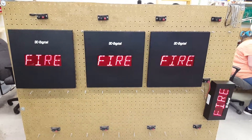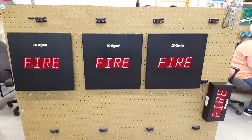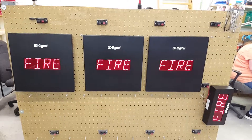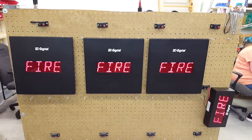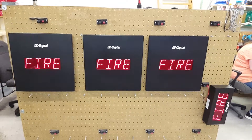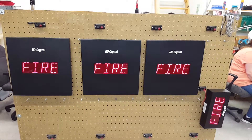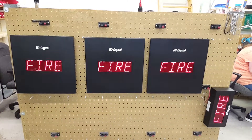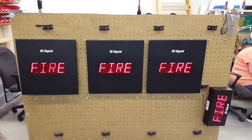Right now we're demonstrating 'fire,' but you can put any word up there that can be displayed to give warning or awareness to something going on in the building. This is particularly useful if you don't want to make a whole lot of noise, so we call it silent messaging.